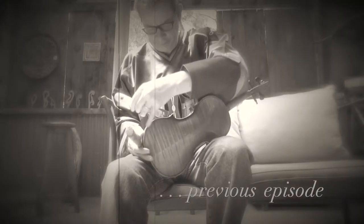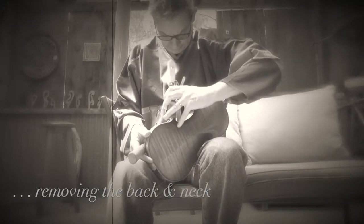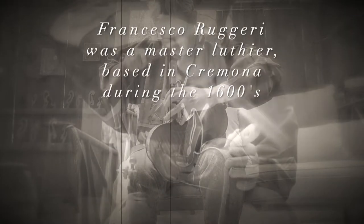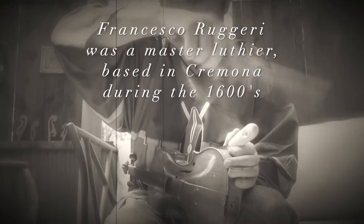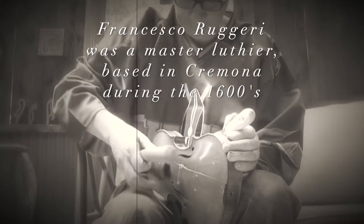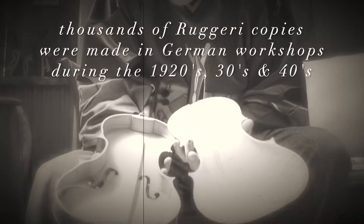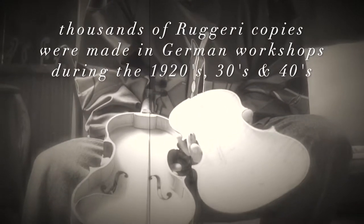I'm very, very terrified. In a previous episode, I demonstrated how to remove the back and neck of a German-made Ruggieri-style full-sized violin, which I purchased in a New York City thrift shop some 30 years ago for around $40, so that I could repair a pretty nasty crack in its front. In this follow-up video, I'm going to reset the neck of this very same instrument.